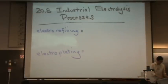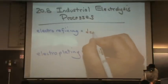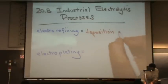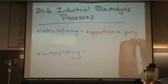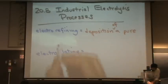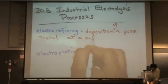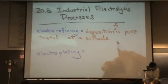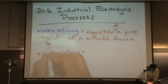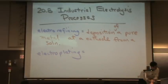So for the electro-refining, that's deposition of a pure metal at a cathode from a solution.